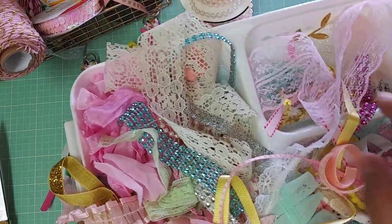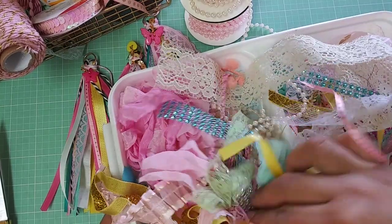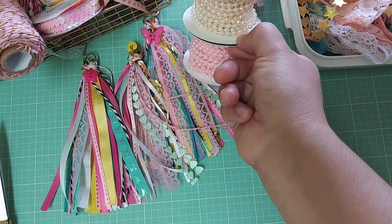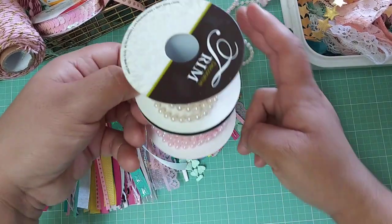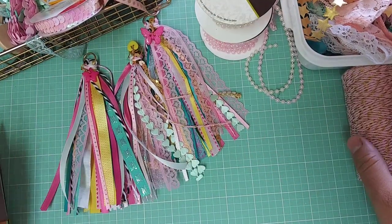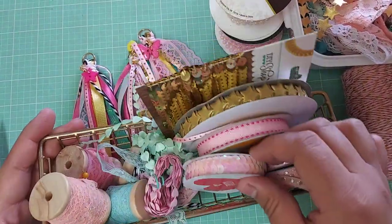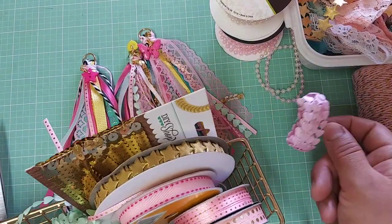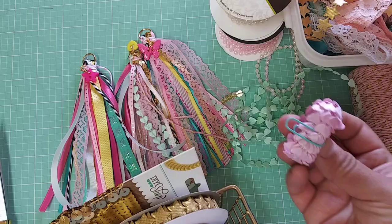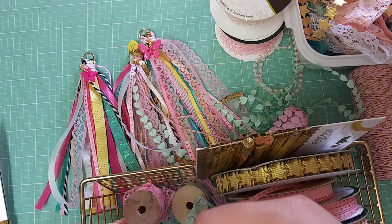I also used some of my scraps. This tray that I have here is mostly scraps that I gather from all over my room. I just went ahead and put them in this tray and I'm trying to use them up. I have a couple of these pearl trims. And I've been using this twine for the carousel thing — it's one of my favorite twines.